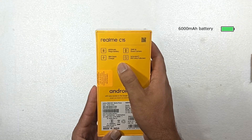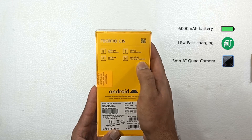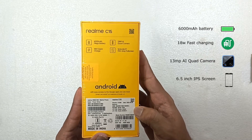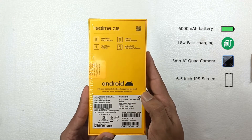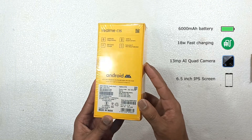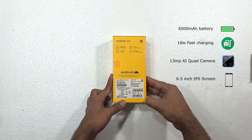It has a 6000 mAh battery. It has 18W fast charging. It has a 30MP quad camera. It has a 6.5 inch screen. You can check the camera on the side of the phone. This is the main reason for the purchase of this phone. It has a large battery capacity and fast charging.